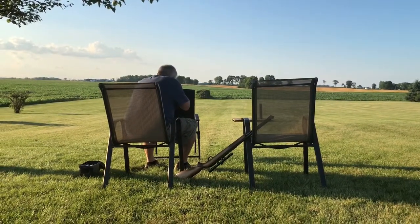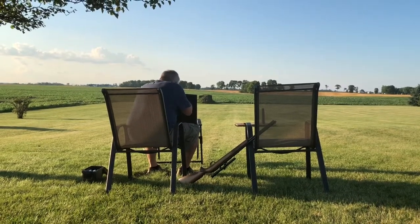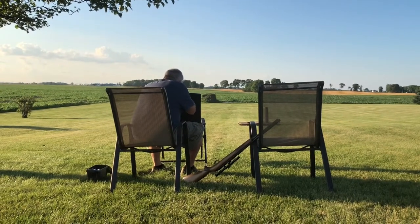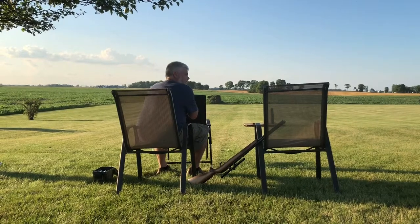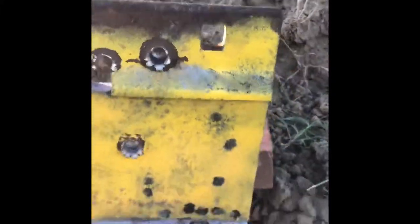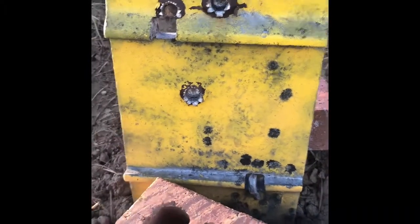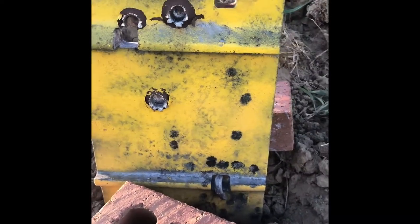Ready? Yeah. Back at the target — the AP round ended up being a big dud. It is from 1937 though, so I'll pull it, reload it, and try again one day.